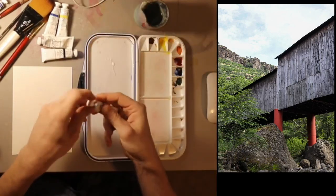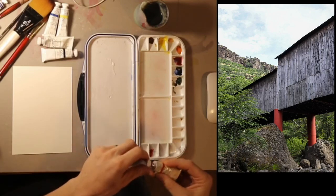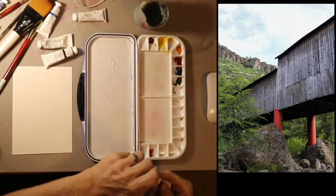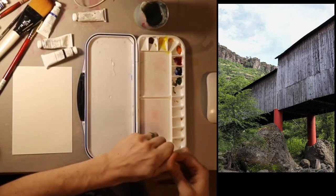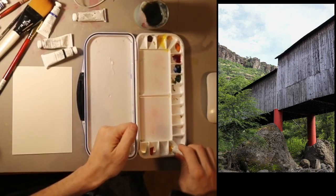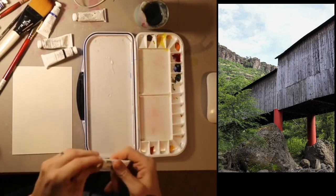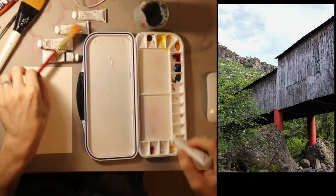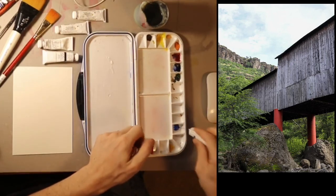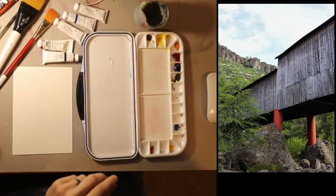First thing I need to do is pour out my gouache. I'm going to put red here and squeeze out a good amount. I do know that gouache will keep for a long time in these trays. Even if it dries up, you can just add water to it and it will pick back up. In fact, even after it's dried on the picture, you can add water to your brush and still work with it even a year later.